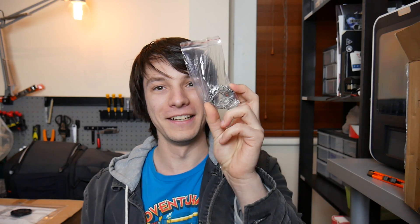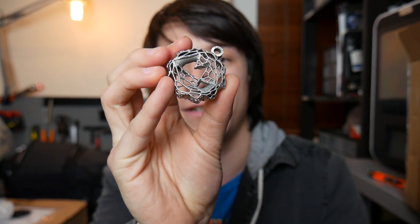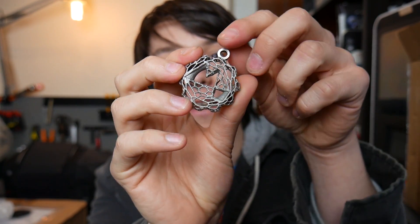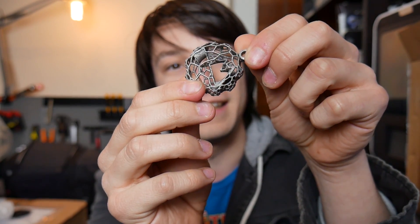Wow. Check that out. I've got to show you this closer up. That is the coolest thing I've ever seen. So this is a 3D printed stainless steel Maker's Muse Maker coin which I edited in MeshMixer to basically create a lattice structure.